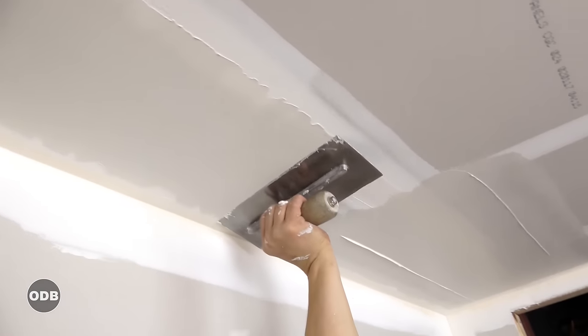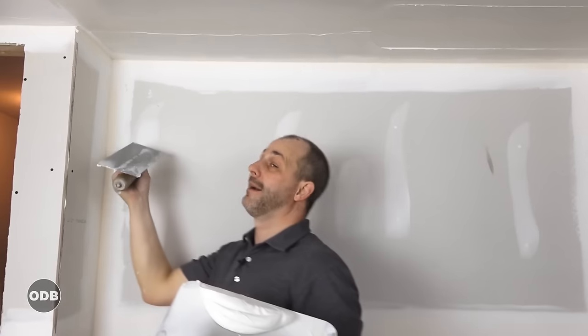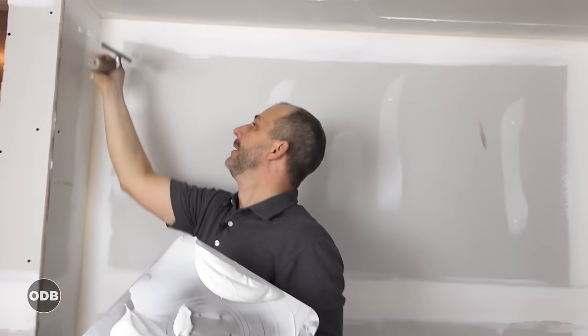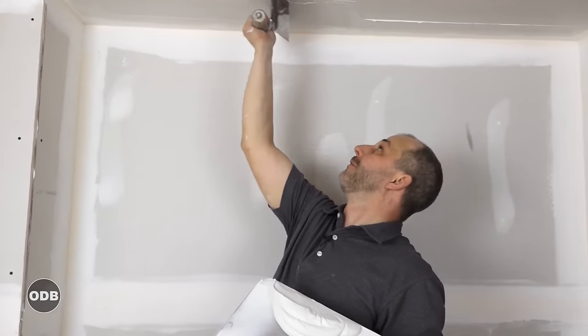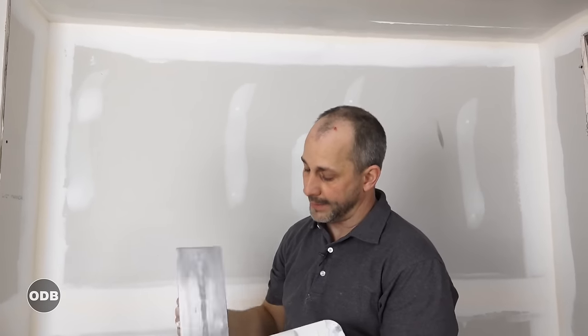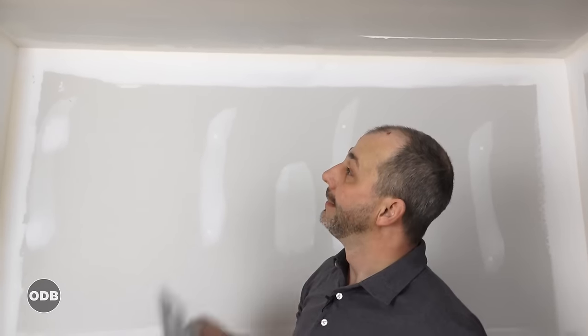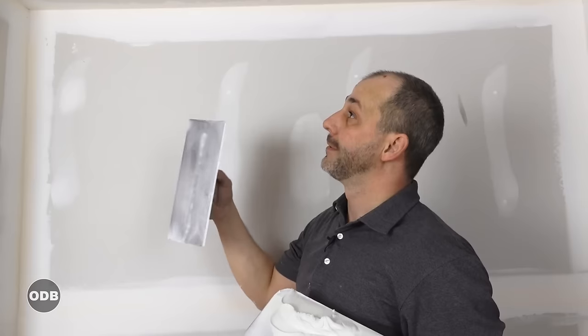Same thing coming the other way. In drywall, less is more. The goal is not to put on so much mud and then sand for 14 days to get it all nice and smooth. The goal is to apply the mud smooth and then just sand to change the texture of the surface. That's it. Less is more — if we put too much on there, then we got to take it all back off again. That's just a waste of time.